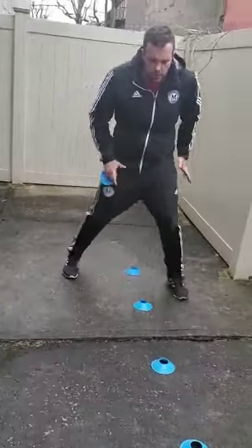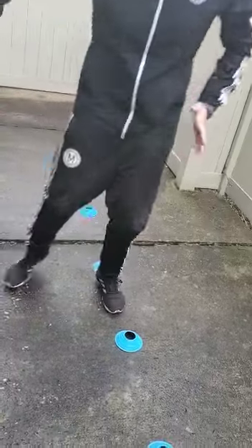The first drill is forward and shuffle. You have to move your arms — shuffle, shuffle, shuffle. You do five times.